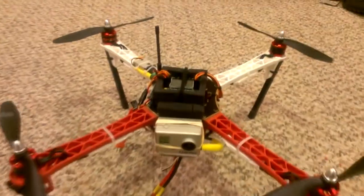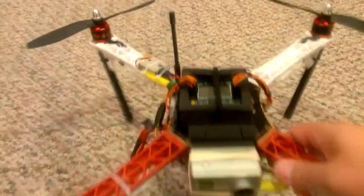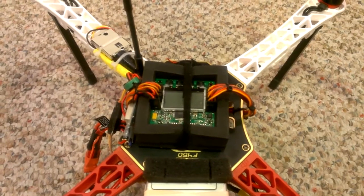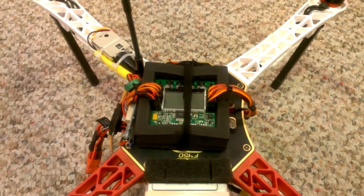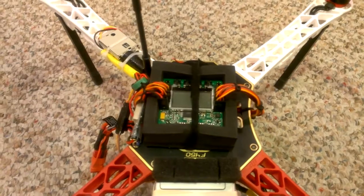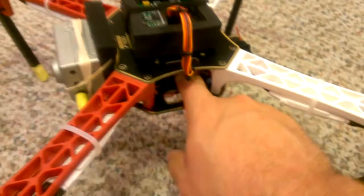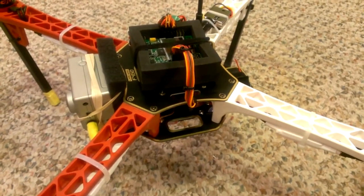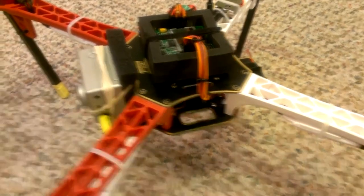What we have for the setup right now is the KK 2.0 controller board on top. The reason I've got it mounted on top right now is just so I can tweak it and get to the buttons. Once it's completely tweaked out the way I like it and I'm satisfied with the way it's flying, I'm going to put it inside the case, which will protect it really well from any bumps and bruises from crashes or turnovers.